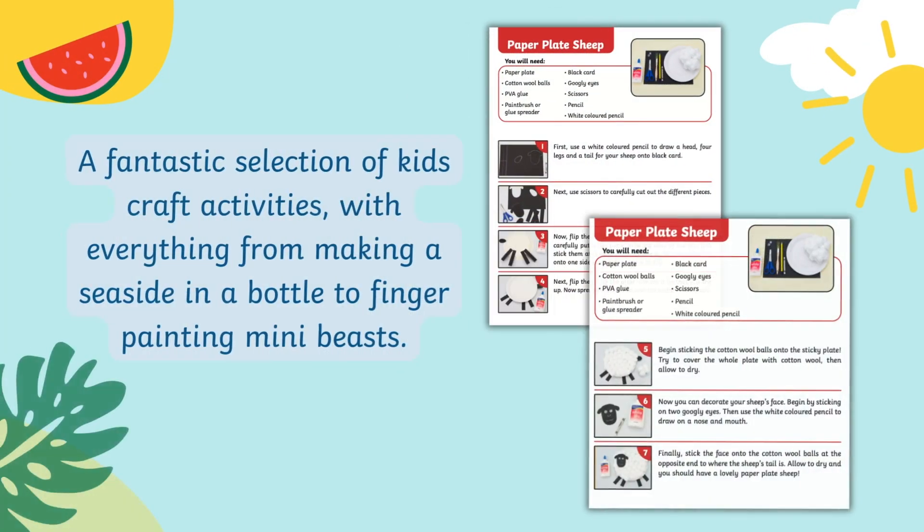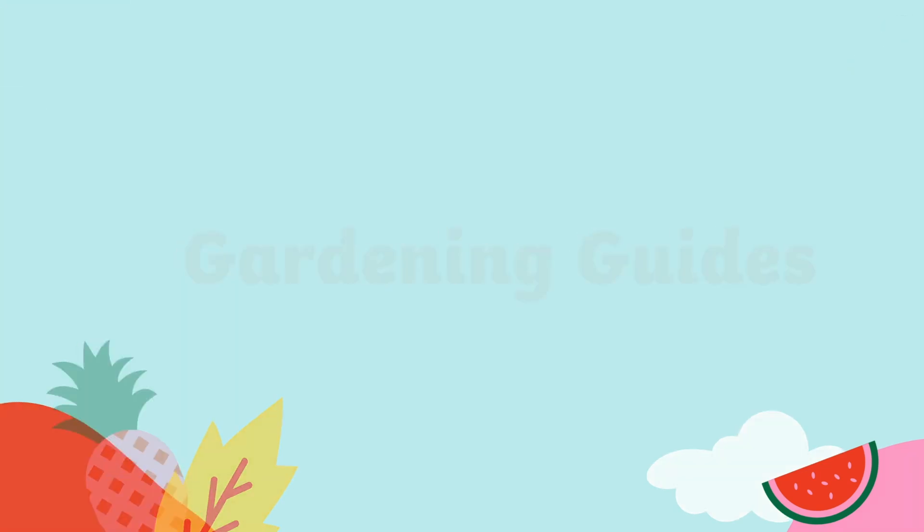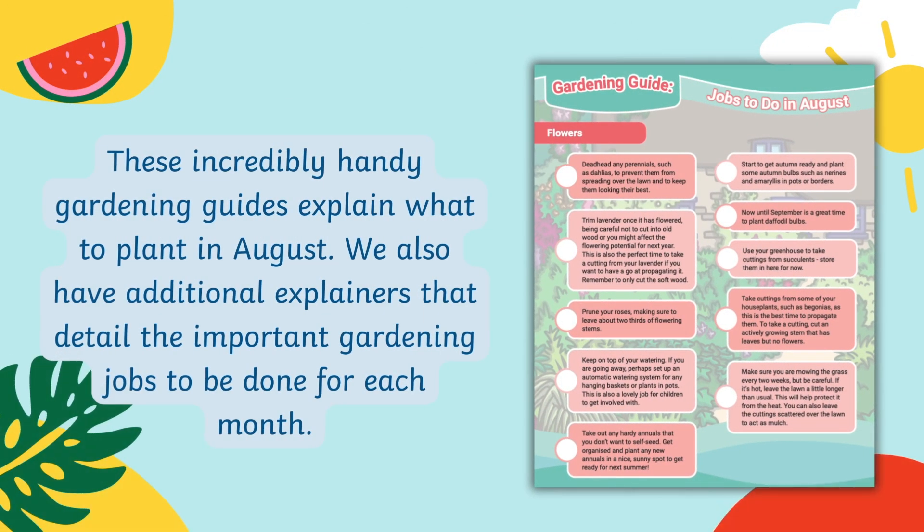A fantastic selection of kids' craft activities with everything from making a seaside in a bottle to finger painting many beasts. Incredibly handy gardening guides explain what to plant in August, and we also have additional explainers that detail the important gardening jobs to be done for each month.